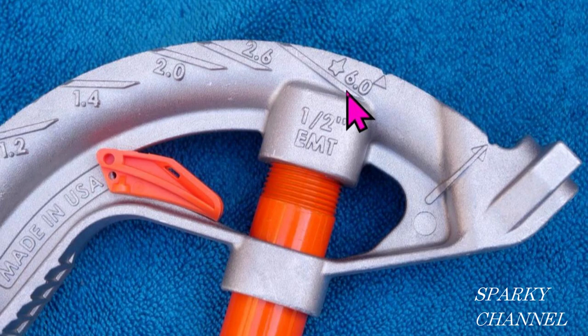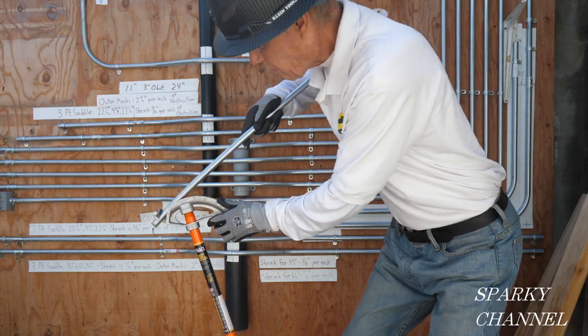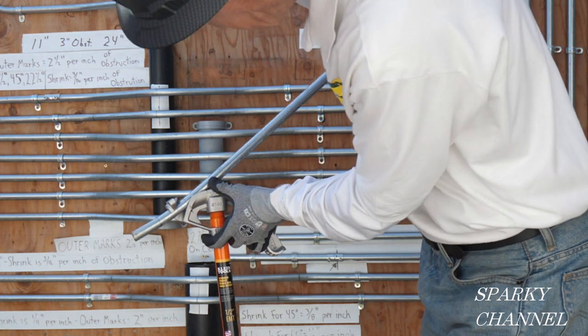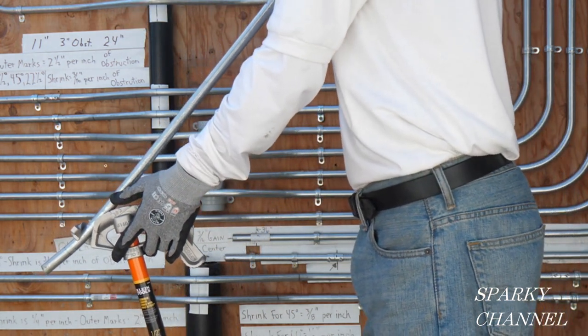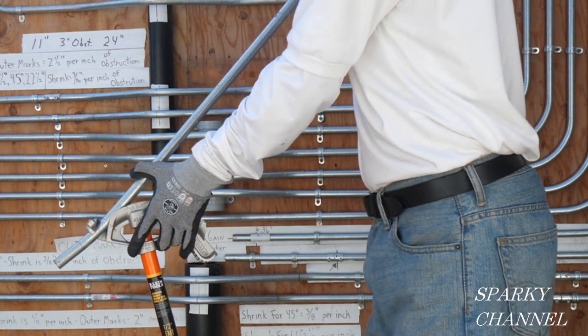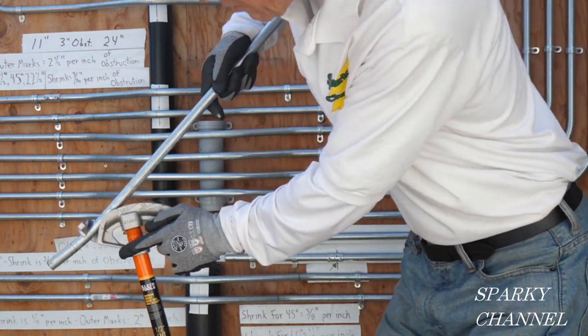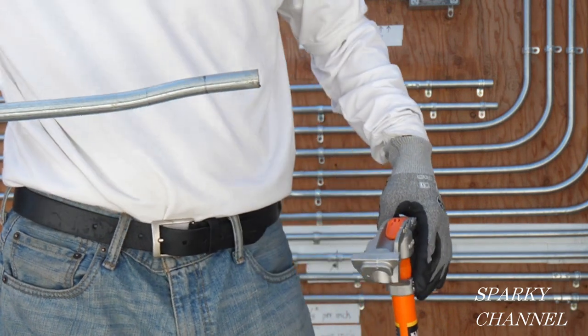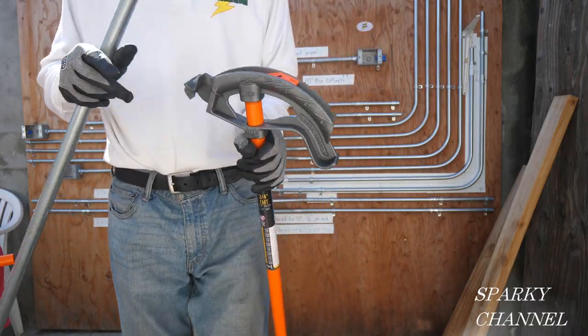Now I'll make two 10-degree bends, creating what's called a box offset bend. On the opposite side of the bender from the 10-degree marking is the multiplier, which is six. My box offset needs to rise three-eighths of an inch off the wall, so three-eighths times six equals two and a quarter — so the distance between my bends will be two and a quarter inches. I'll bend the conduit to 10 degrees until it hits the angle setter, then twist it 180 degrees, place it on my line two and a quarter inches from the first bend, sight down it to avoid a dog leg, and do another 10-degree bend. There's your box offset — that looks great!